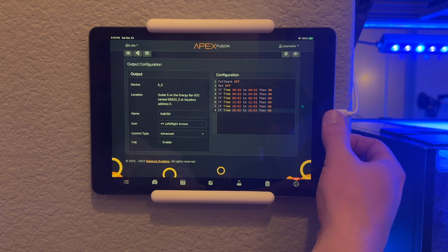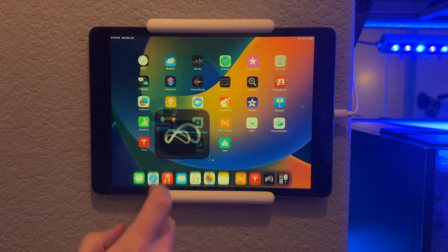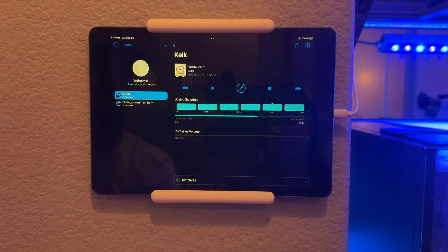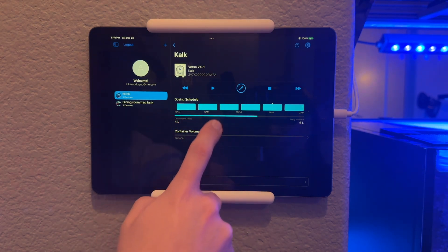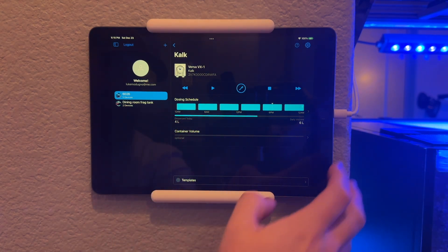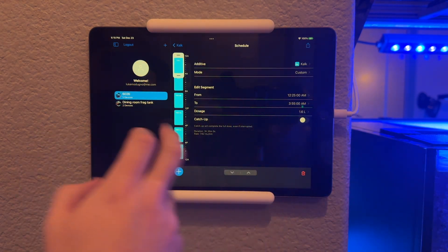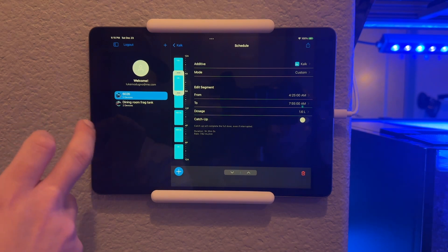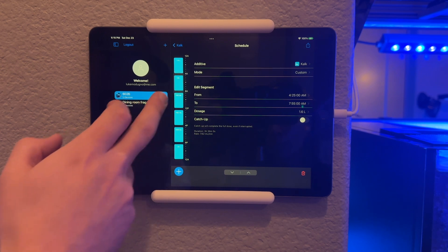Now we're going to go into the Versa setup. I'm going to come over here to the Mobius app. It pulls up already on the doser that's running the Calc program. You can see here I have it programmed to shut off. Every four hours when it shuts off, it stays off for 25 minutes for the Calc to settle before it starts back up again, so I'm not dosing the slurry to the tank.